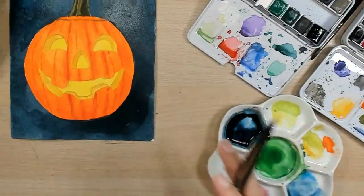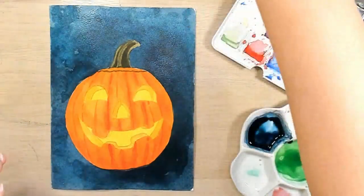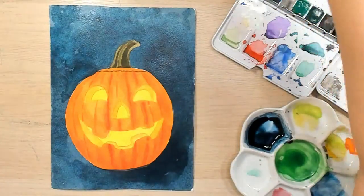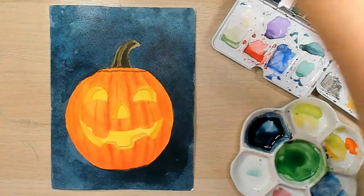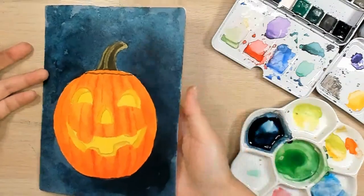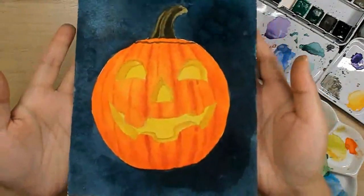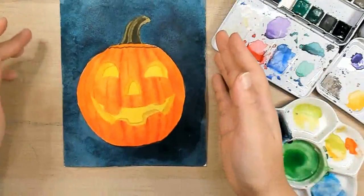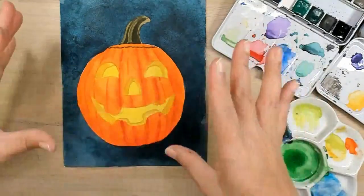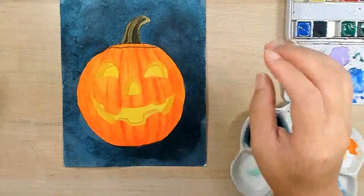There you go — a really deep background which really makes the pumpkin come out of the paper. The blue contrasts perfectly with the orange. You don't have to do just a black background — you can have a very deep green, blue, even deep red or deep brown. Play around with it, it really depends on what look you're trying to achieve. It can be very easy, and if you weren't able to start there's always a replay. You can create several of these in a row — very easy and very fun.